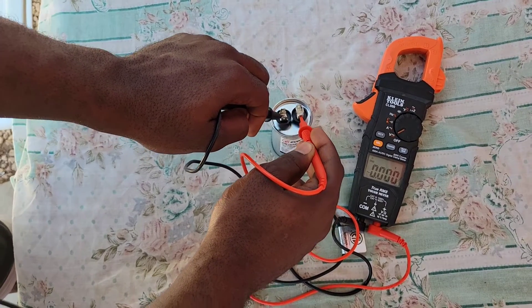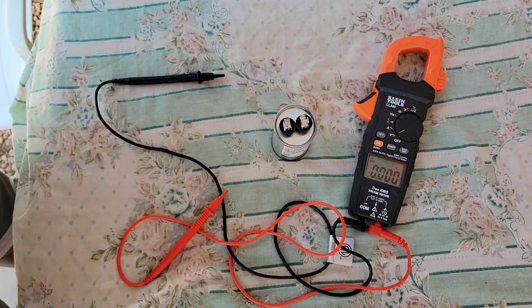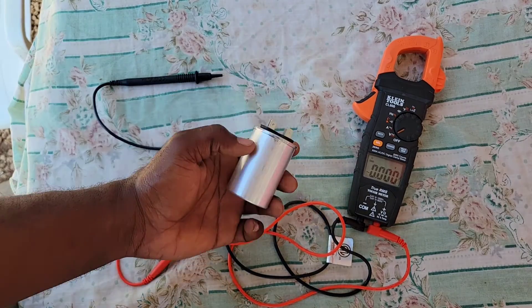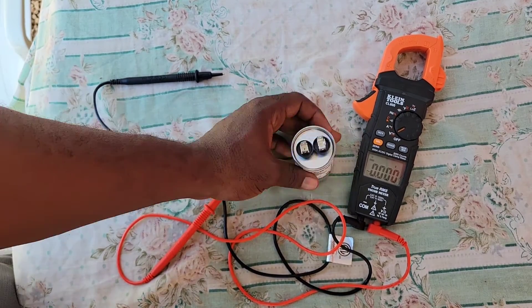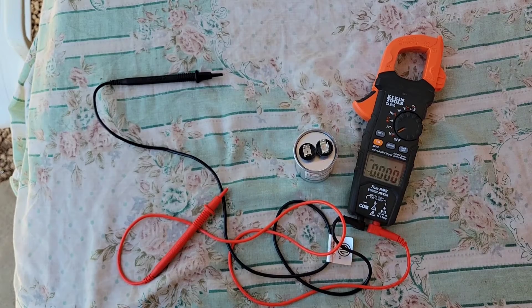When you get your zero volts reading, you know that you're good to go — you can touch the capacitor's terminals. You can do anything you want — play tennis, play basketball — no, don't do that with a capacitor, but you get the point. That is how you check if a capacitor is discharged or not.